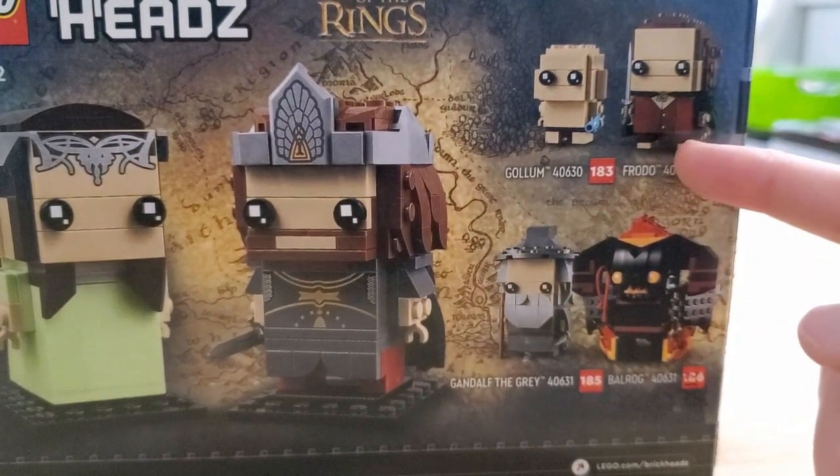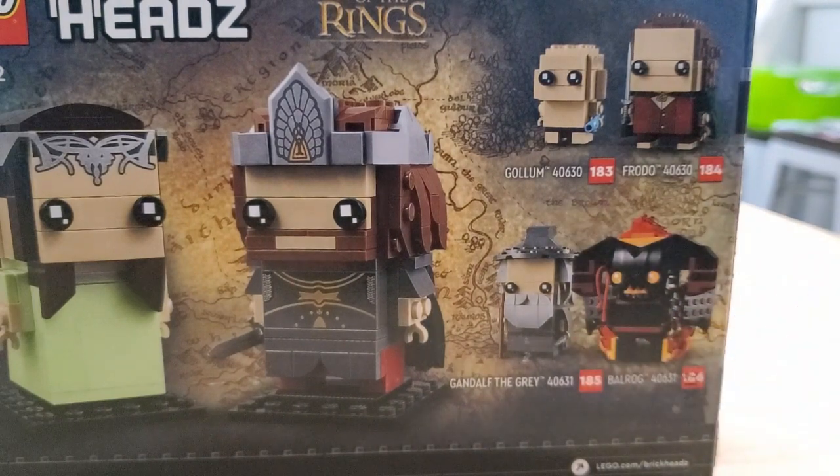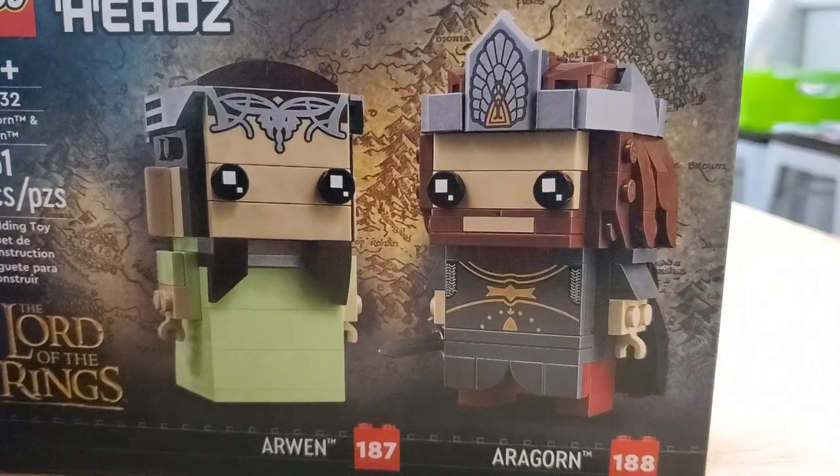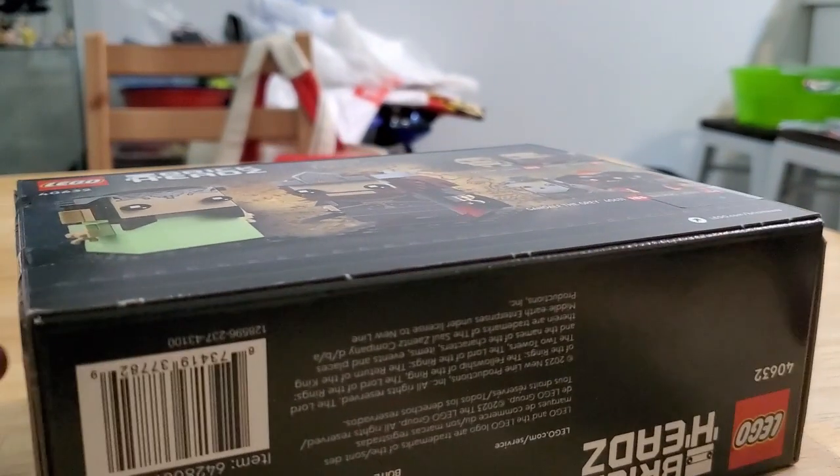This one is $19.99 versus $24.99 for the other one. I don't know why it's priced less — maybe because Gollum is like a tiny thing. Anyway, let's open it up. Let's just slice it open on this side.